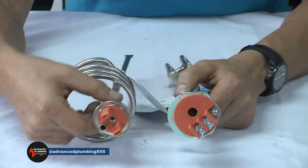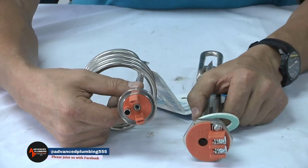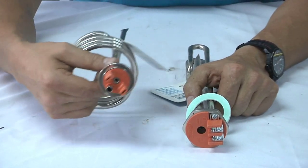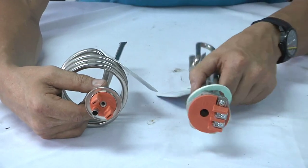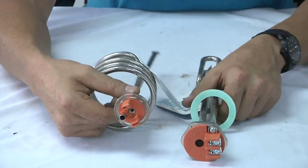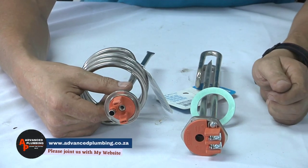A 150 litre geyser will use these two elements. Depending on the geyser — if it's a quickot geyser they'll be using the spiral element; if it's one of your older geysers they'll be using a boss element. A 150 uses a three kilowatt element which represents 3,000 watts.